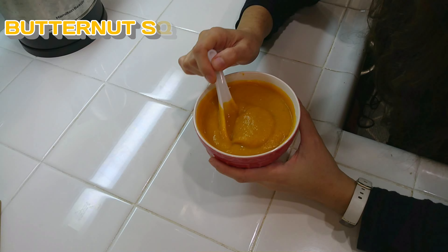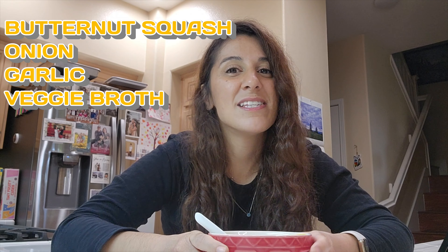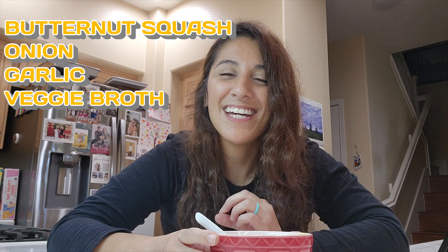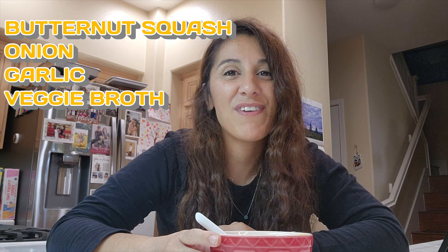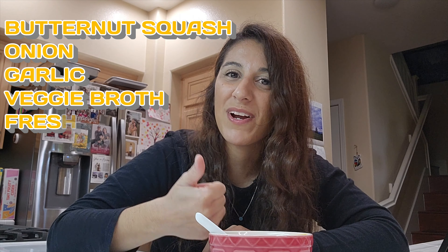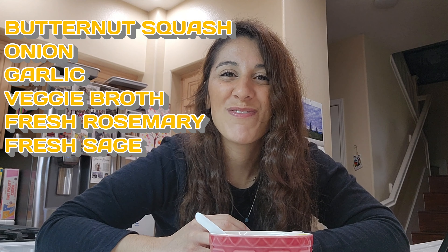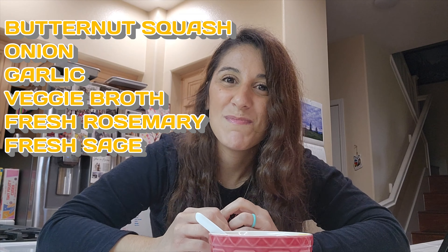This soup is really easy to make. All you need is some butternut squash, onions, garlic — the usual stuff — some sort of broth (I use vegetable broth, but you can use any broth). The two key ingredients are fresh herbs: rosemary and sage.